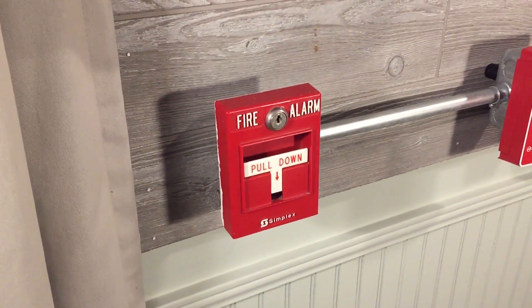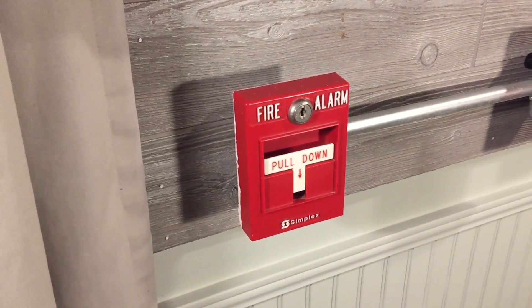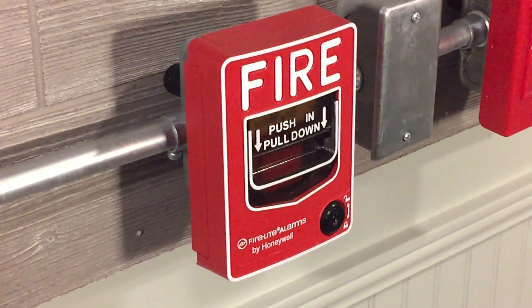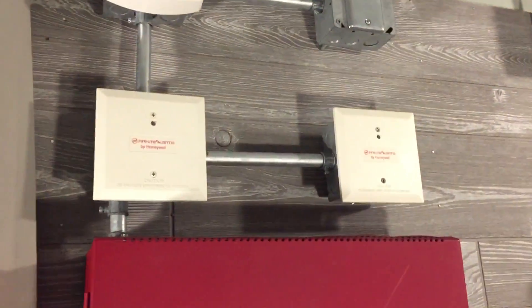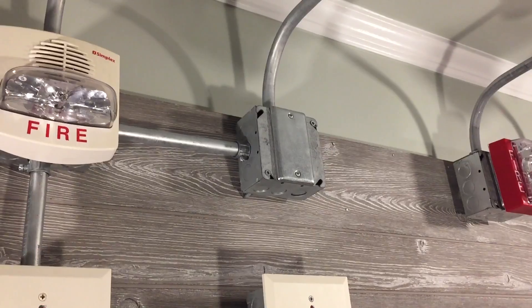For the conventional pull station I have my Simplex 2099-9795, which I actually got from my school. Of course the same Firelight BG12LX addressable pull station, the panel, and the same monitor modules.